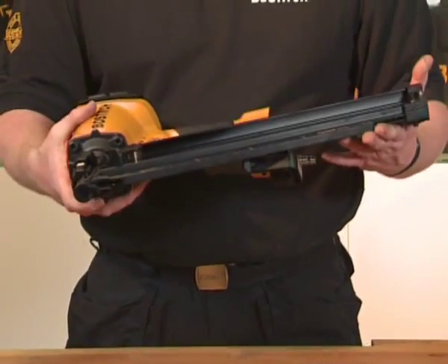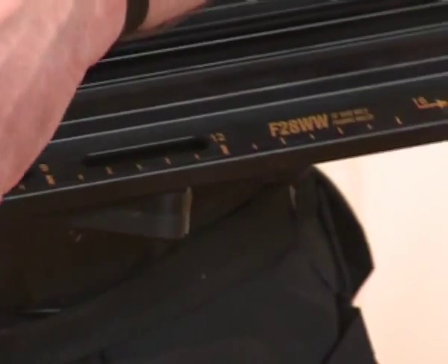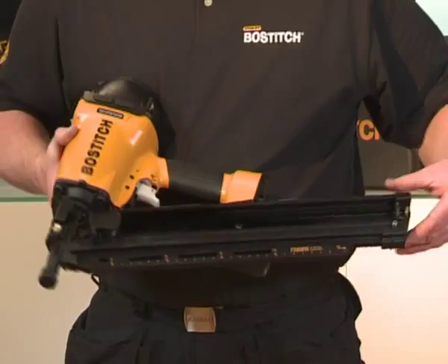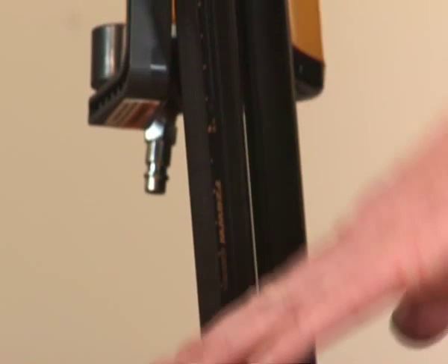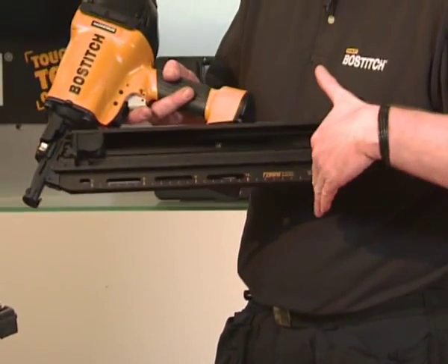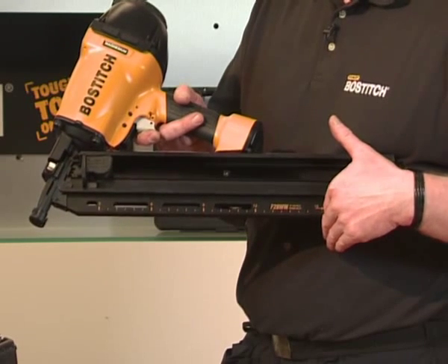Features of the tool. This is a long magazine. As you can see on the magazine, there are increments: 3, 6, 9, 12. This allows you to place the tool on the wooden beam and that will give you your 16 inches of centers, or 400mm. If you're building a stud wall, you would simply place that on the piece of material and you would have the perfect centers without using any tape measure.